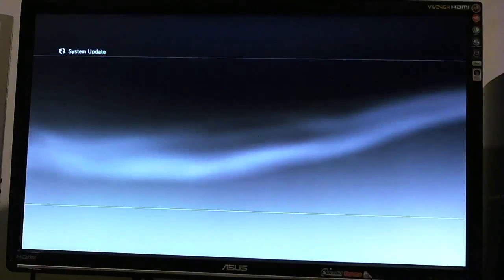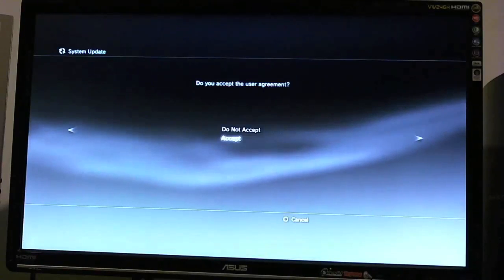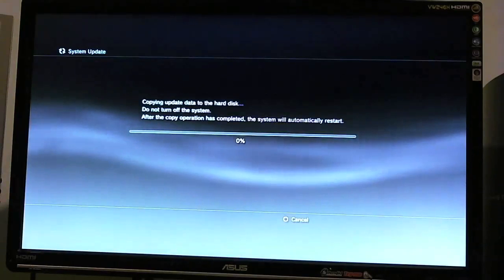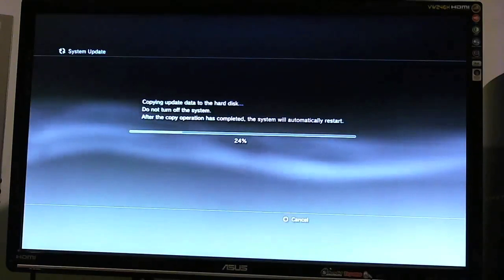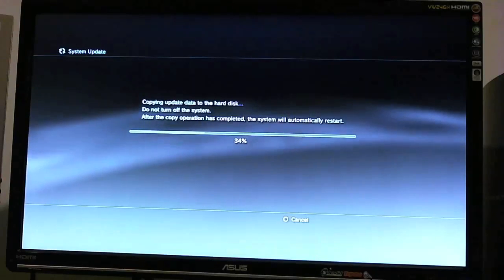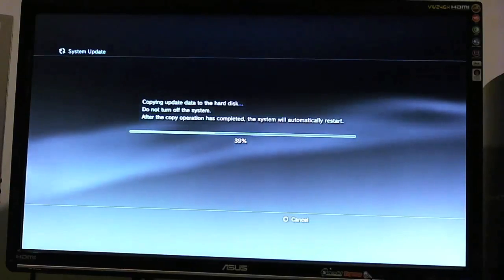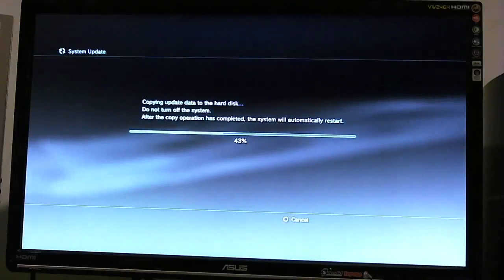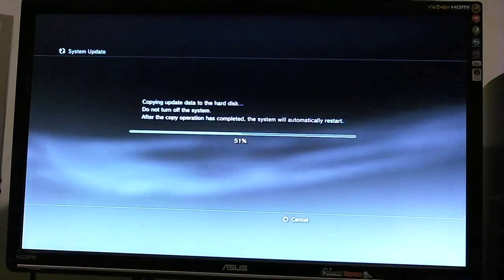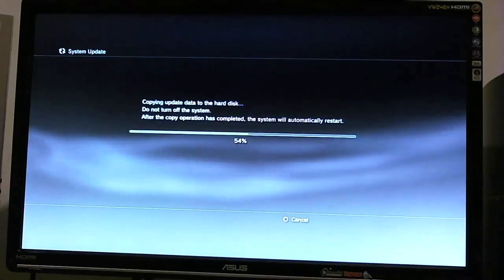Please wait, and of course you're going to have the license terms and everything like that. Just in case you guys don't know — if you're already on the jailbreak, the custom firmware, and you don't have to go back to 3.41, you could just remain at 3.55, but you have to go into the PS3's recovery mode to reflash the official firmware.